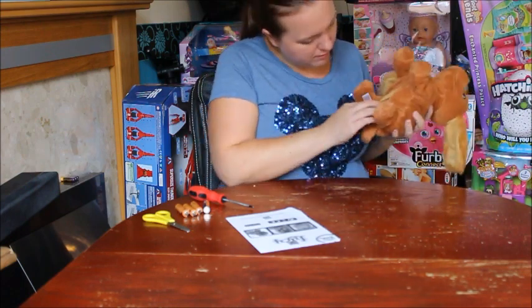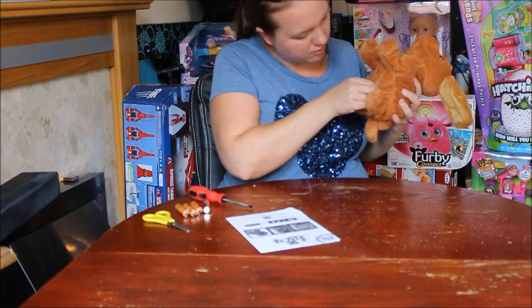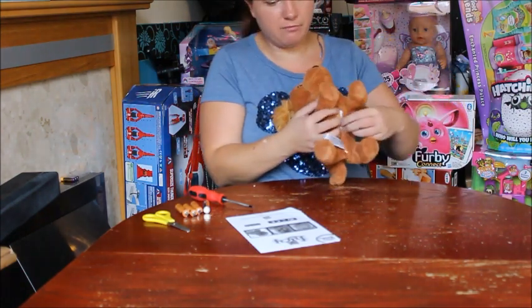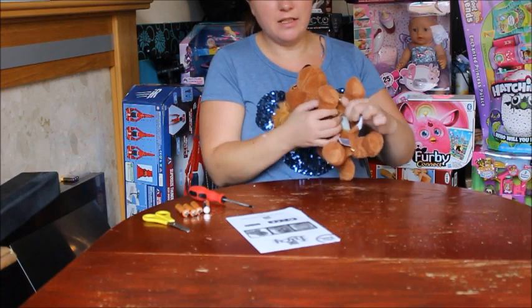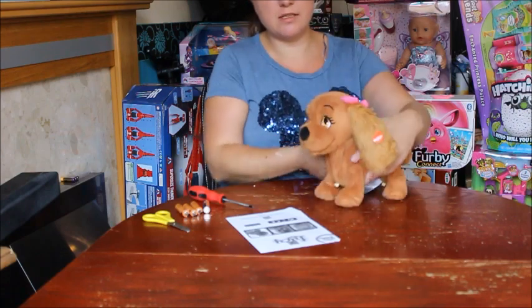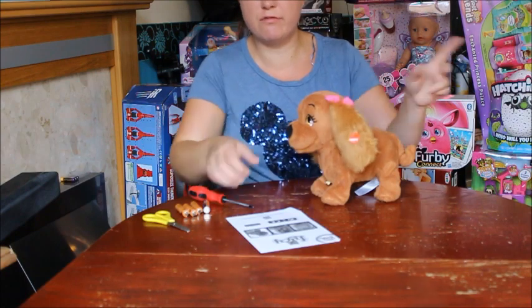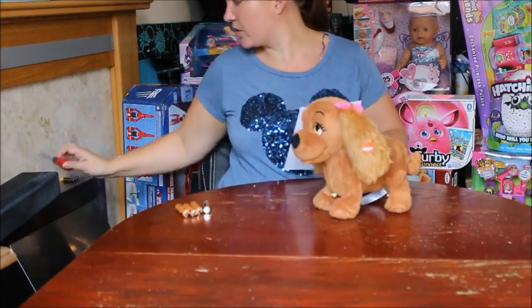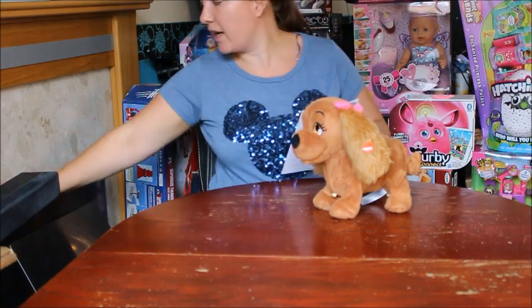She's on 'try me' at the moment, so let's turn her on to 'on'. I had my batteries out ready but there are obviously some in there already - they'll be demo batteries, the ones for pressing her ear through the box. We'll work with those for now.